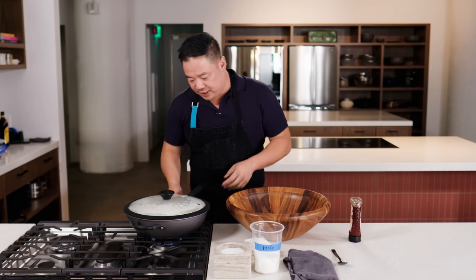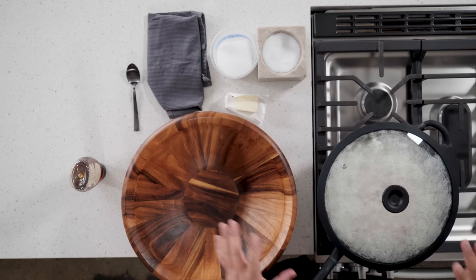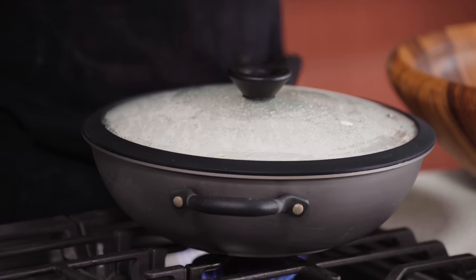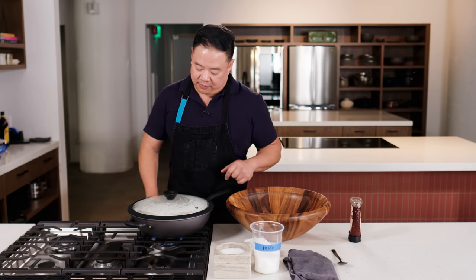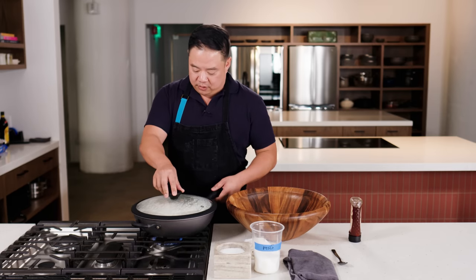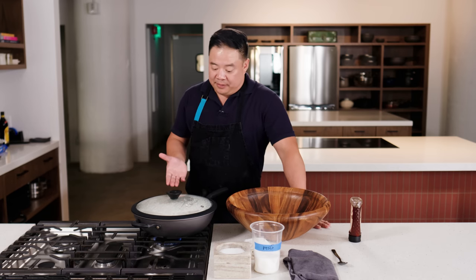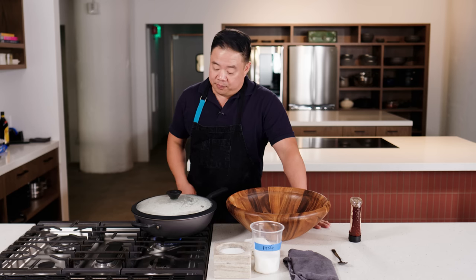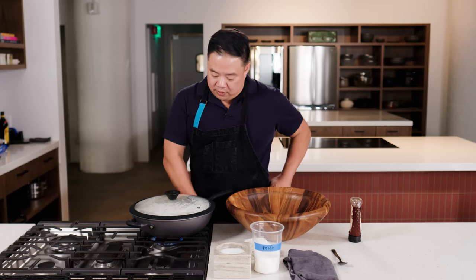So this is popping away. You want to keep it going until basically your pop rate has slowed down to one pop every five or six seconds or something. Hopefully I will get almost all of these kernels popped, as I promised. During this popping time, this is usually when my children and my wife and I are debating what to watch for family movie night, which is one of the most annoying processes in the entire world.